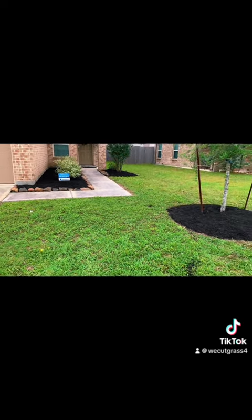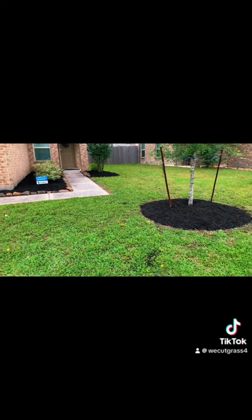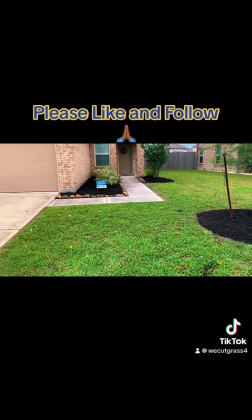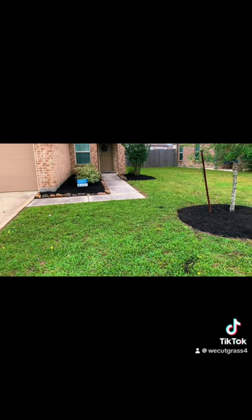So, what do you guys think? Please leave a like or comment. Ask any questions, whatever you want. Be back with another one soon. Thank you. Appreciate you guys for tuning in.